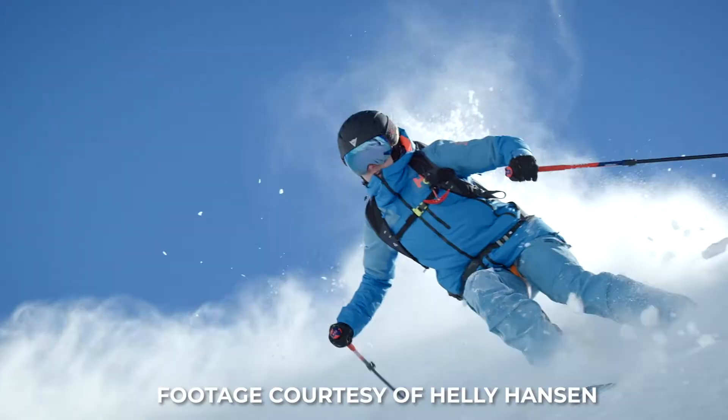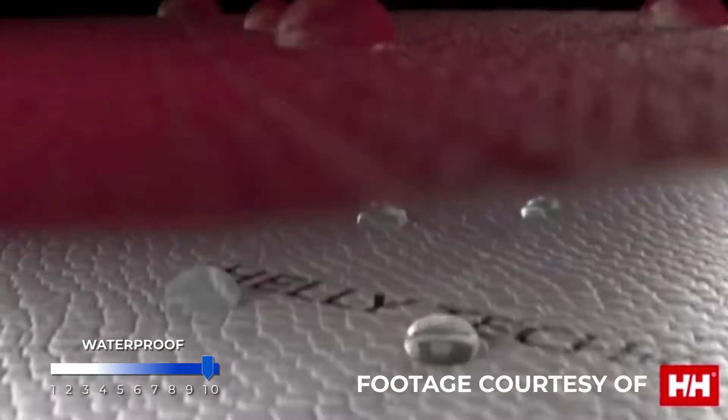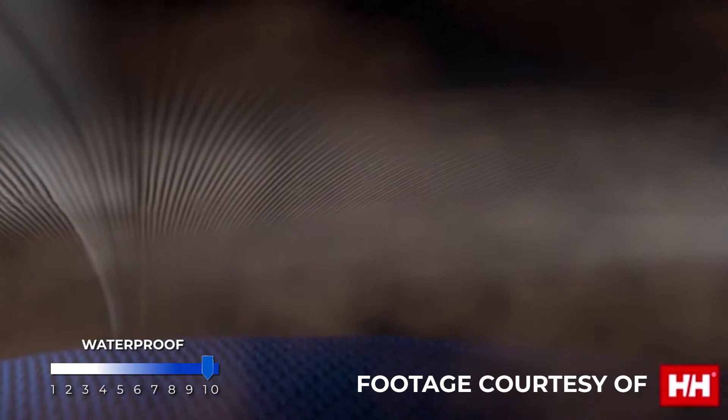For starters, the Son 2.0 Shell Ski Jacket is part of Helly Hansen's Freeride Collection, which is designed and tested by free skiing professionals so you're sure to get the most innovative apparel. This jacket is designed with three-layer HeliTech professional fabric that has a 32k waterproof rating with fully taped seams, along with waterproof zippers to keep the elements out while also remaining breathable and windproof for all-day comfort.